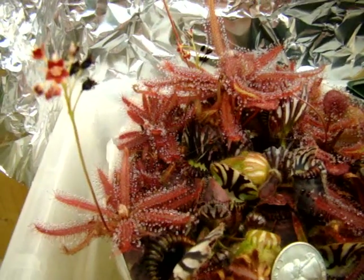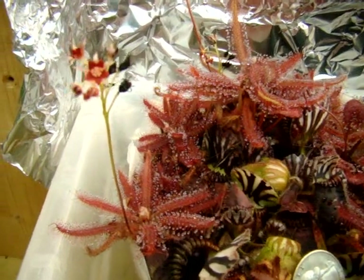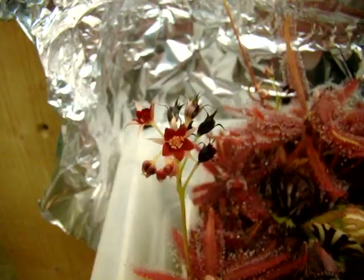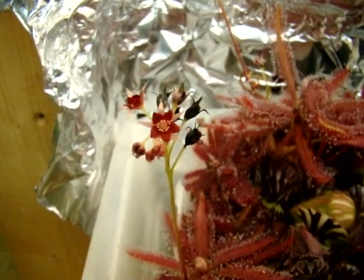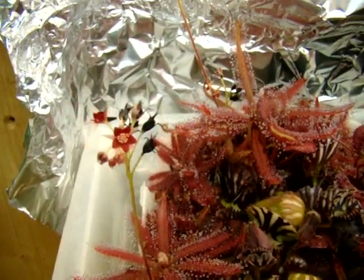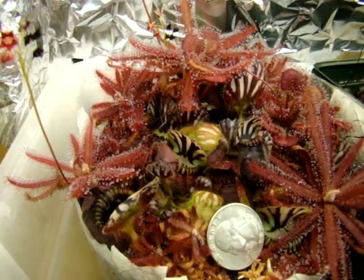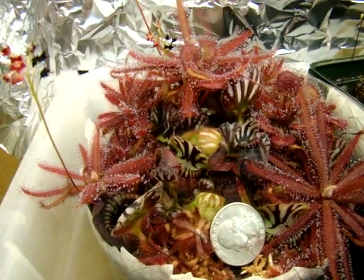They're not the greatest with seed production, apparently. This is the first time mine have actually flowered, and they have some really nice, interesting flowers — five petals that kind of look like a star. I think this flower has been open for about a day already, and it's still going strong. Most sundew flowers usually only last a few hours, so this is pretty surprising. I've had these for six years now, and this is the first time they've flowered.